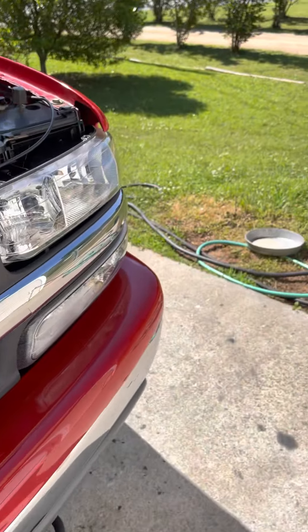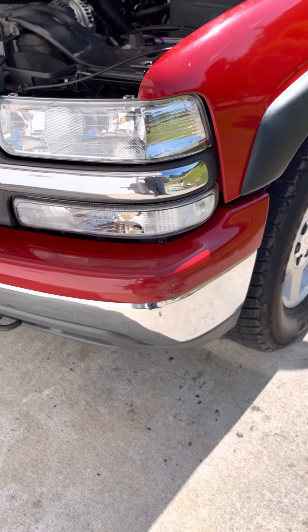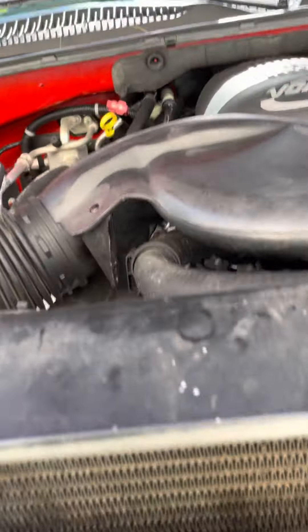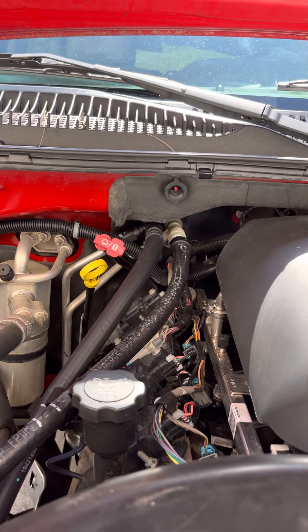My wheel hubs are made by Timken, all my front suspension is Moog — the idler arm, pitman arm, all that stuff is Moog. The spark plugs are AC Delco, the spark plug wires are AC Delco. These parts are all General Motors.